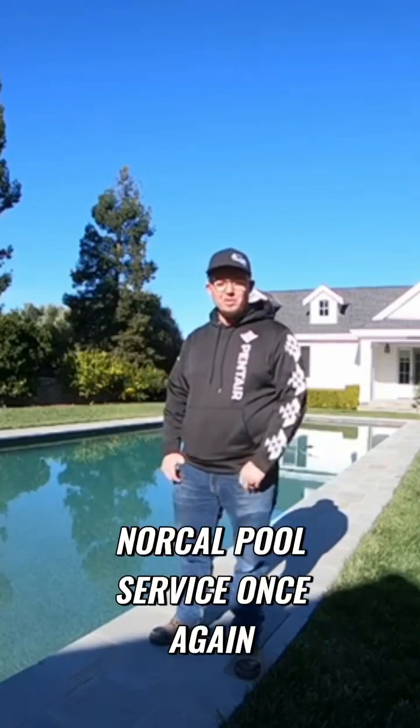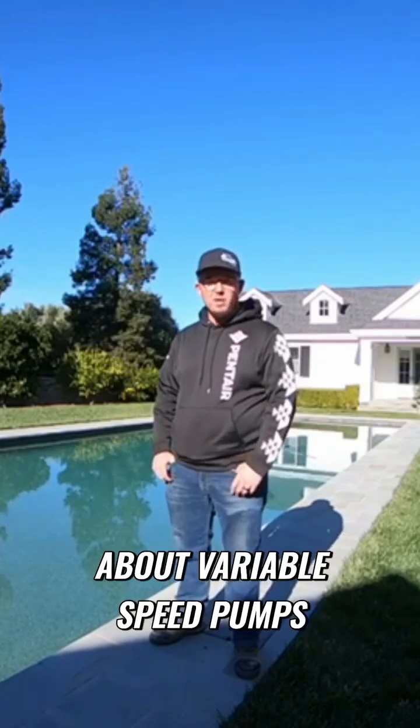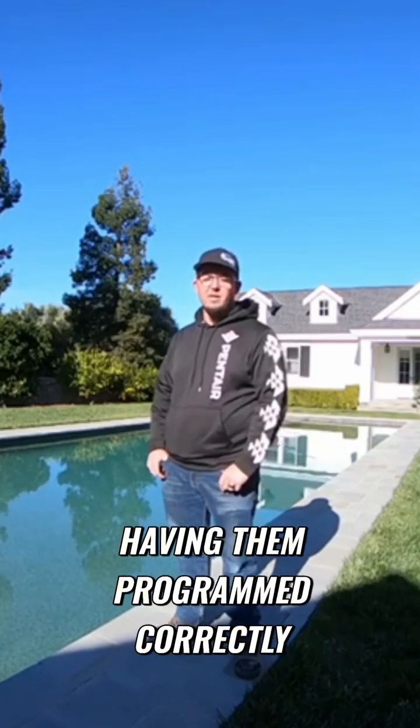Hey everyone, Ryan here, NorCal Pool Service. Once again, wanted to talk today about variable speed pumps and the importance of having them programmed correctly.